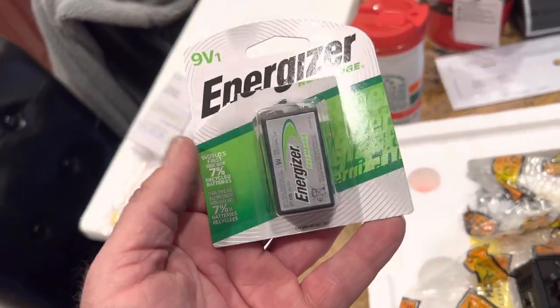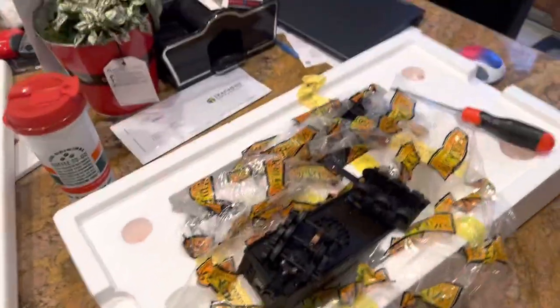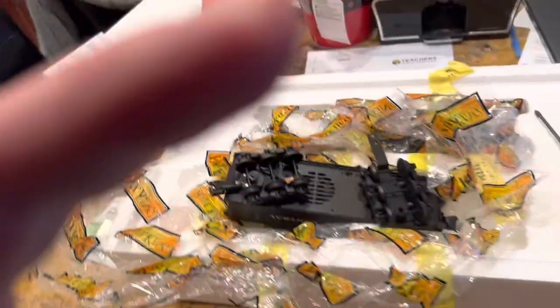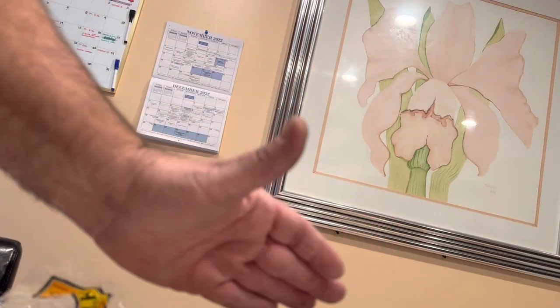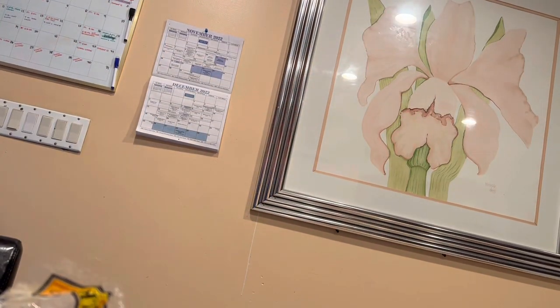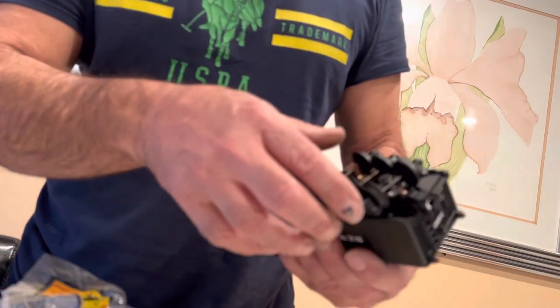So 8.4 volts — that's what I'm going to put in. I put it back in the box and checked it was charged by putting it on my tongue. Now I'm going to set up the phone so you can see what's going on. I'm setting it up in one of my wife's houseplants and hopefully you can see it now.